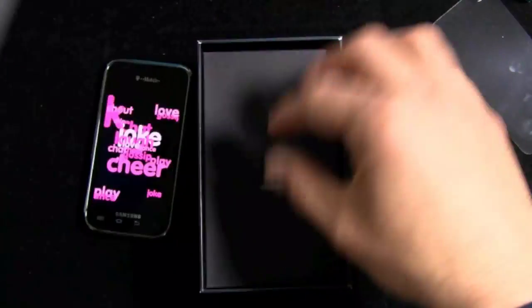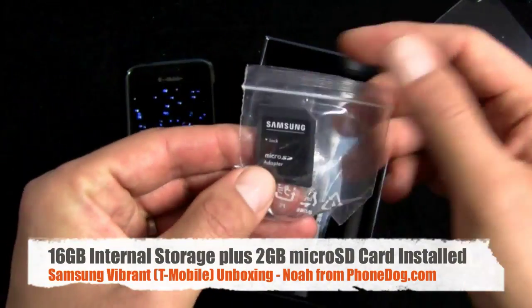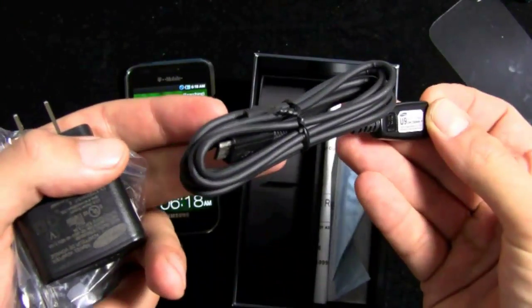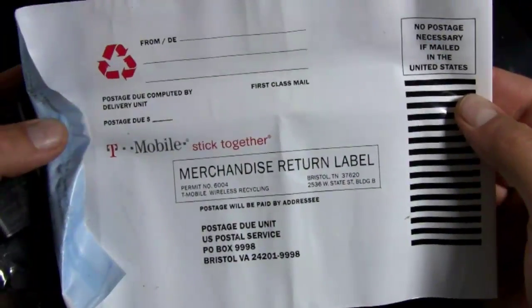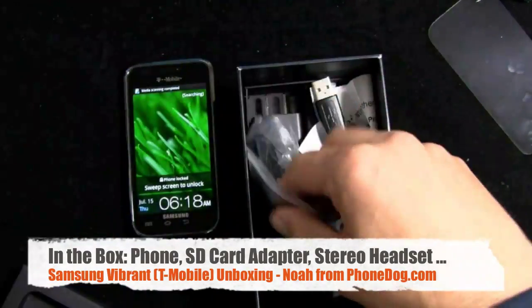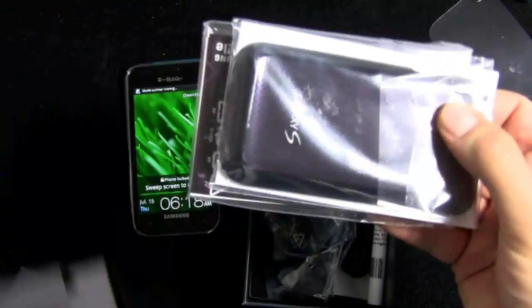In the box, you also get a micro SD to SD card adapter, stereo headset with three-and-a-half millimeter headphones and an inline microphone remote control, a charger, USB to micro USB cable, and a prepaid envelope to recycle your old phone. Do it — take that old phone and give it to somebody who can use it. If not, recycle it. Don't throw it in the garbage where it winds up in the landfill. Send it back so it can be disposed of properly.